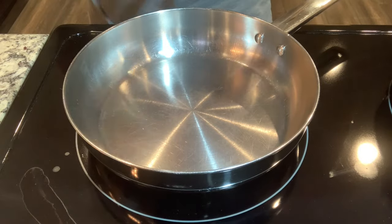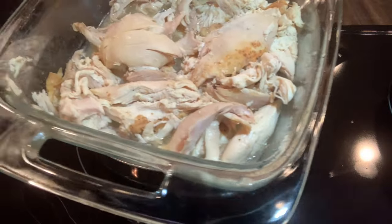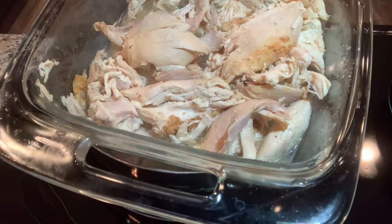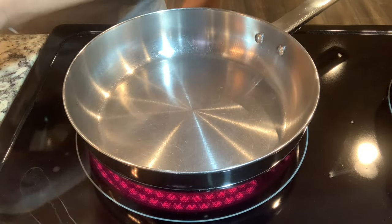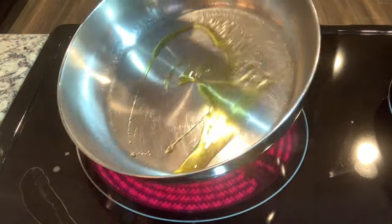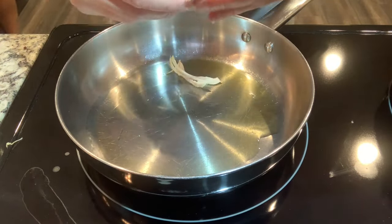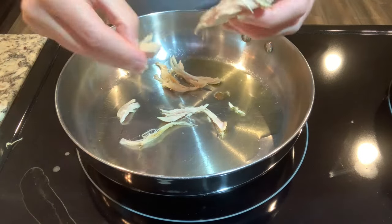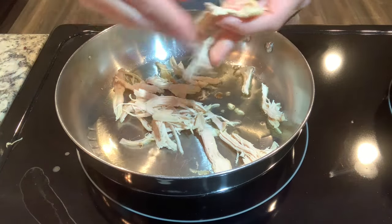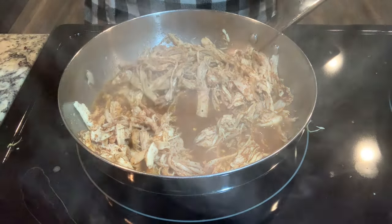Tonight we're going to make some chicken tacos — actually pan-fried burritos. I'm using leftover rotisserie chicken I picked up from Sam's Club, pulled the meat off and froze it. We had it for dinner one night, had leftovers, and I wanted to use it differently. I'm going to heat it up in the pan and season it with taco seasoning.